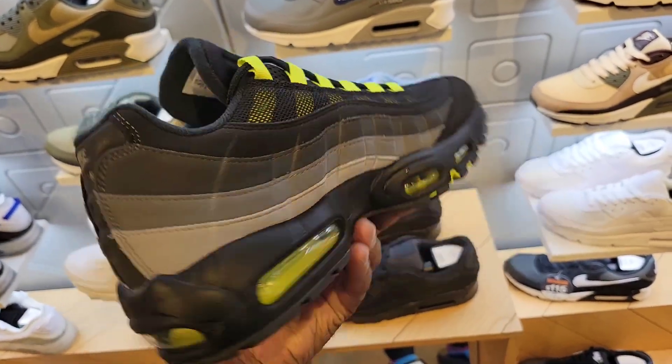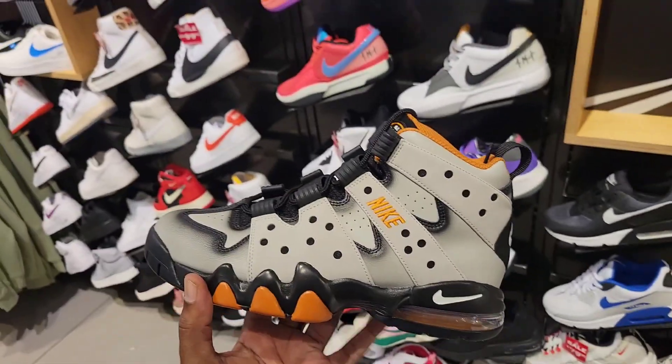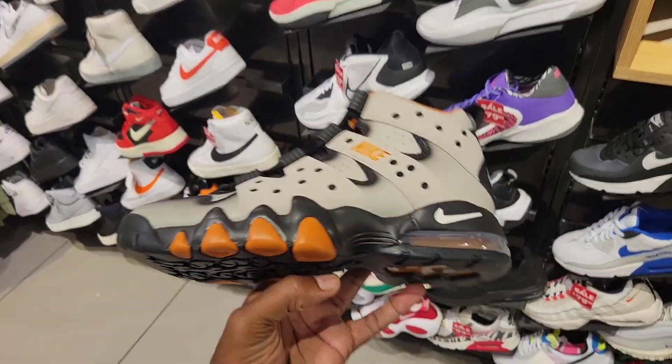Let me know what you guys think about this Air Max 95 colorway — this definitely reminds me of a pair that came out a long time ago. Not many locations still have these, but they do. A lot of people like these Barclays.